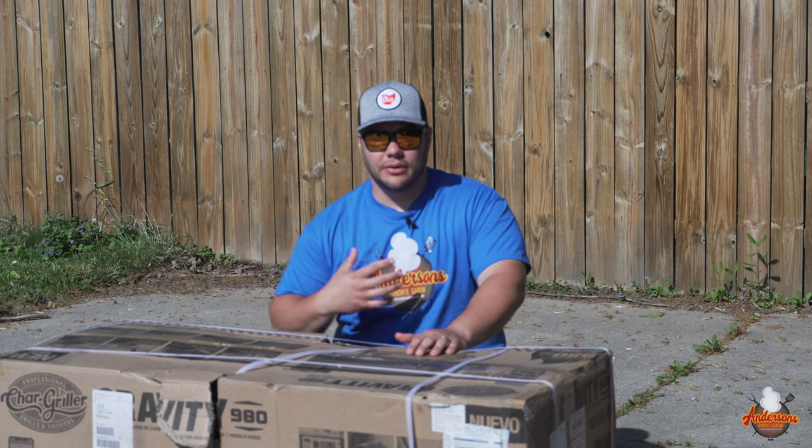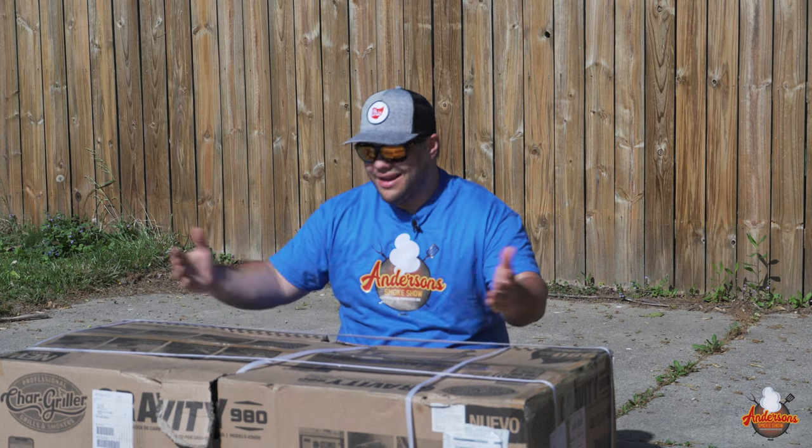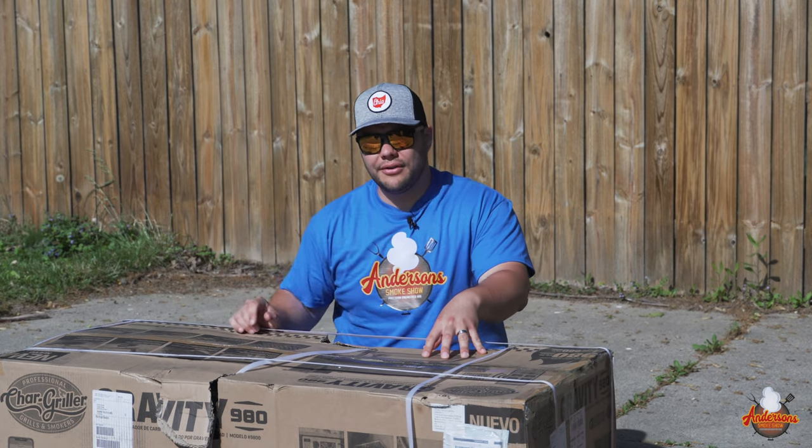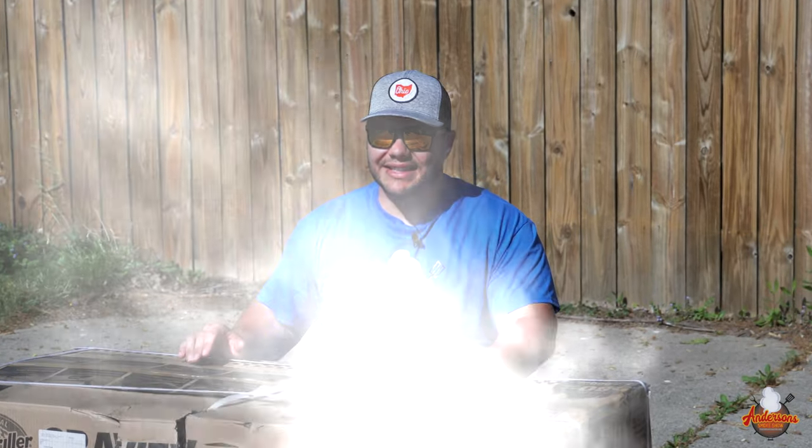If you're new here, my name is Andrew and I'm an engineer, so everything you see here is going to be precise and to the point. As we put this Char Griller together, you're going to get the perspective of an engineer. You're not going to want to miss it. Now let's get started.